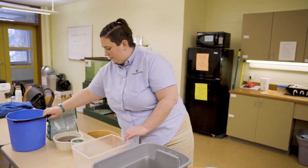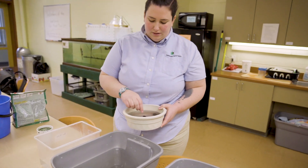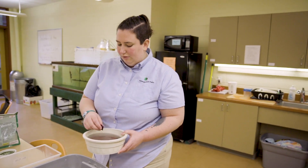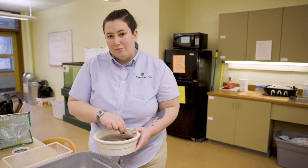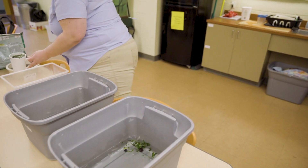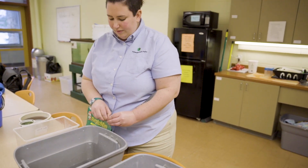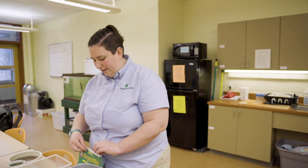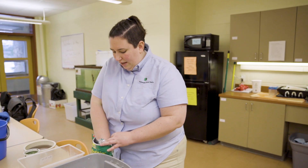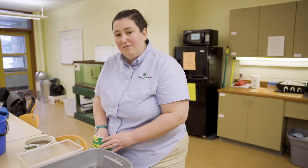The next thing we'll do is add our food. Today we have a mixture of fresh fruits and vegetables — cherries, blueberries, and some spinach. They also get a fortified aquatic turtle pellet that has all the nutrients and vitamins they would normally get out in the wild, as well as the protein they would normally get from eating things like fish and insects.